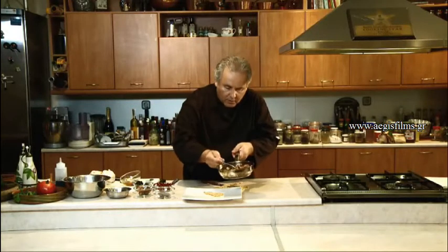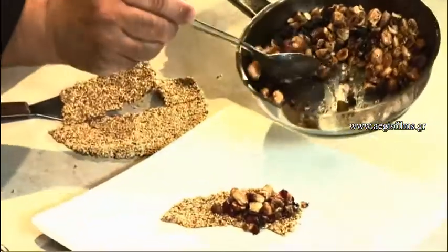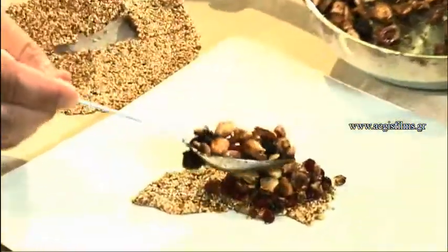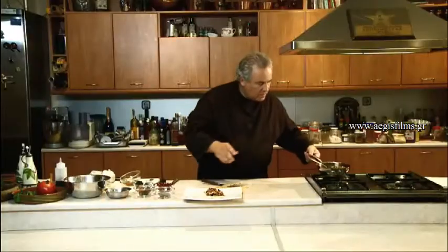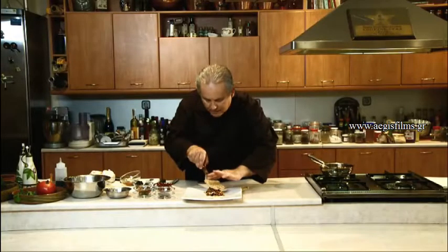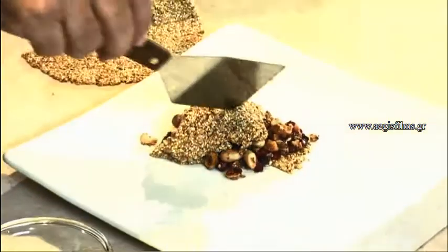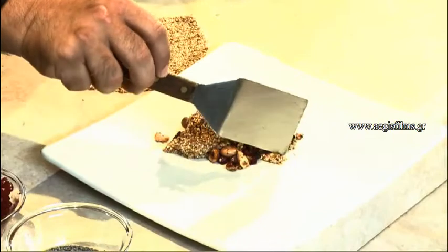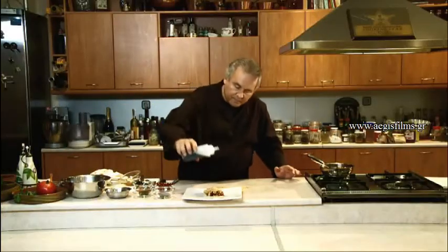We have put the filling over the pastelli and one more piece of pastelli to cover. We garnish with balsamic syrup, and a modern version of an ancient sweet is ready.